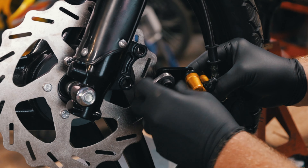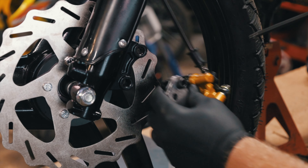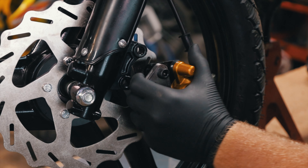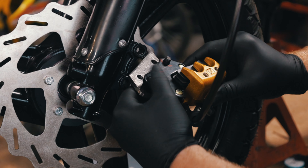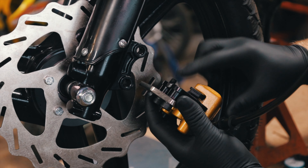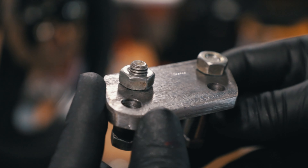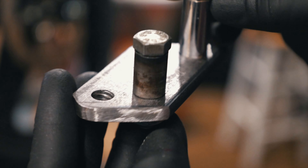All right, now it should fit. Tighten that down and now on the back side we are flush. Now I just got to do it on the other one. I'm going to weld these two nuts onto the back of the plate so that way the bolts will have something to land into on the back.